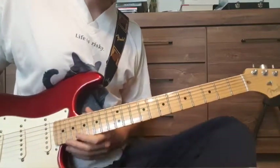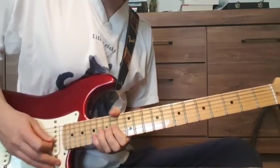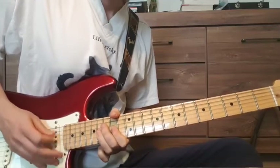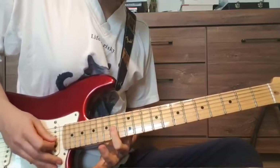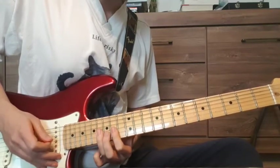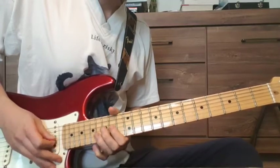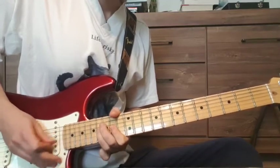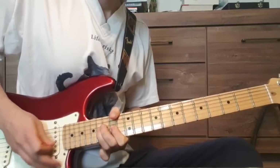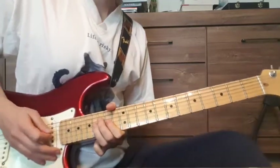During the chorus, Ed O'Brien does this little funky lick. This is the 14th fret on the G string to the 16th fret — so a hammer-on. Sounds a little funky.